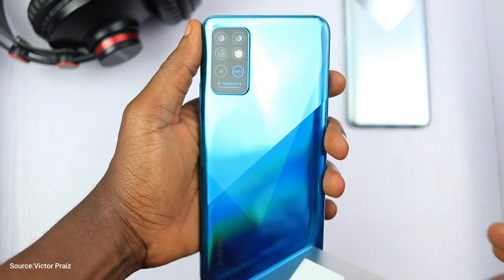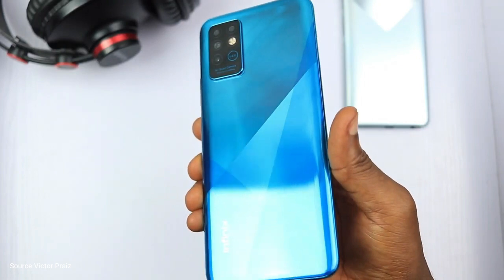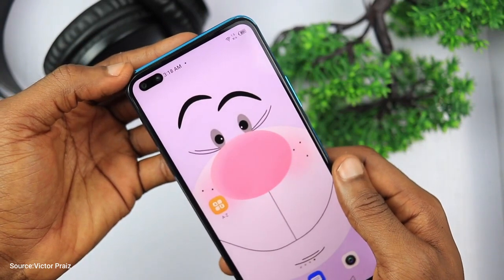Hello guys and welcome back to the channel. Infinix released a new device, the Infinix Note 8, and in this video I'll show you how to install Google Camera or GCam on your Infinix Note 8.